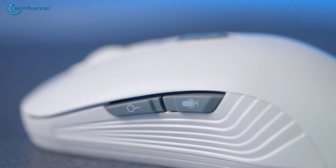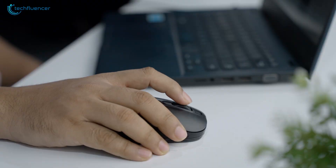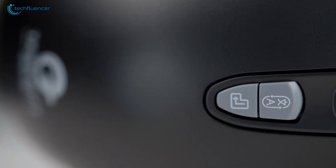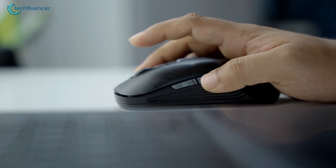The mouse has a wide, sleek appearance and is ergonomically designed to fit comfortably in most hand grips. There are seven buttons on the mouse, including three standard, two upward, and two sideways buttons.